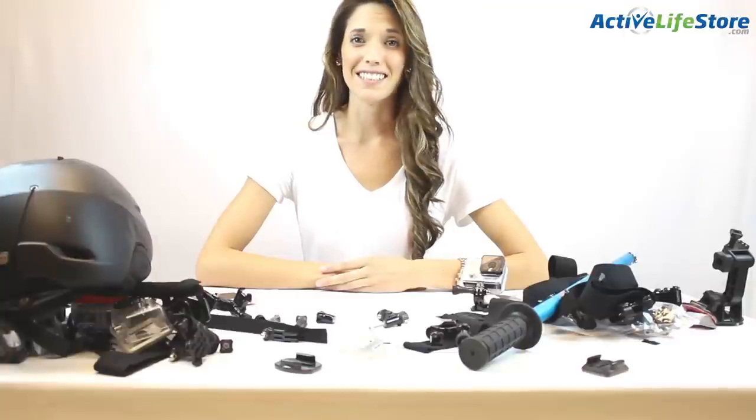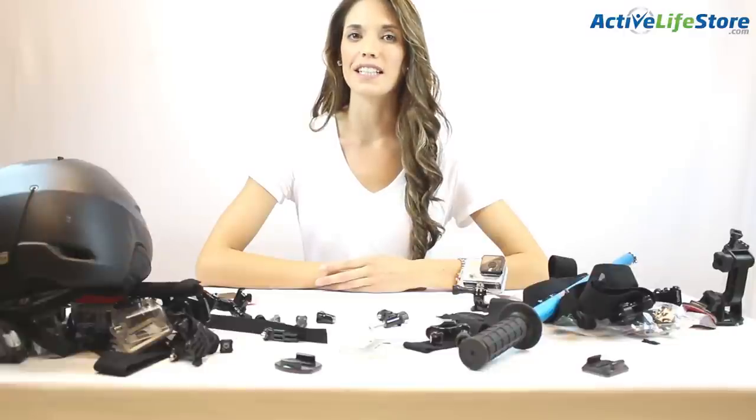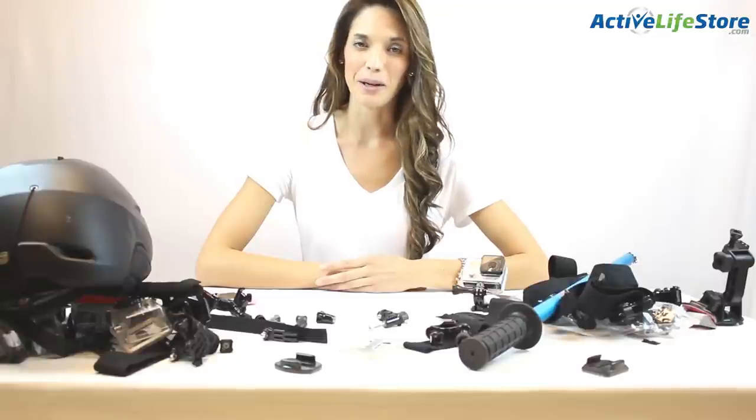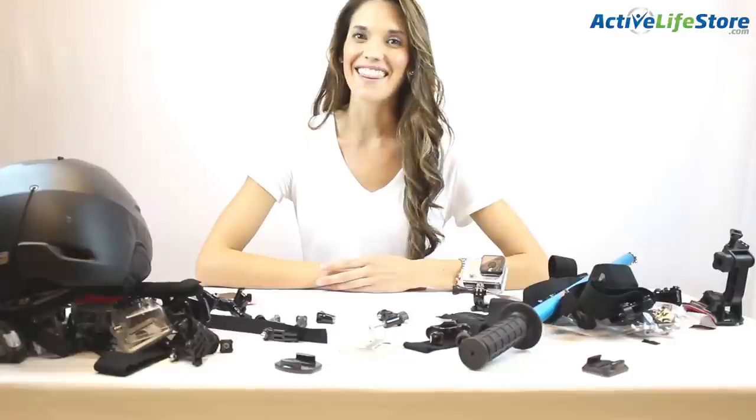So there you have it. We personally feel that these are the best mounts and accessories for snowboarding and skiing, but there are other items out there that are becoming more popular such as the 360 swivel pole mounts and the quadcopters. We have all the mounts and accessories that we reviewed on our website, so go ahead and check them out. Thanks for watching guys — I'm Darin and Ori with Active Life Store. For all of your outdoor gear needs, be sure to check out ActiveLifeStore.com.